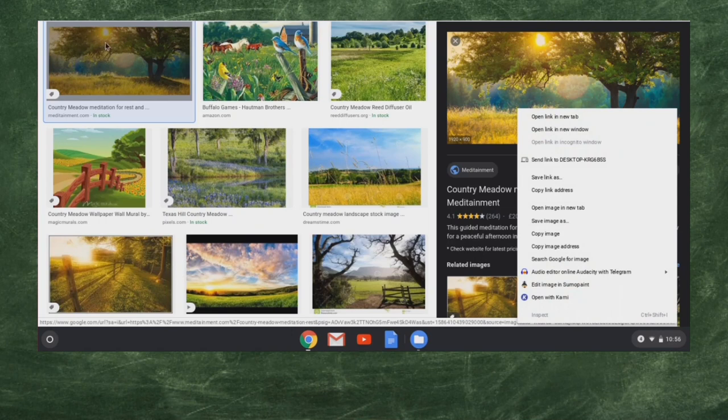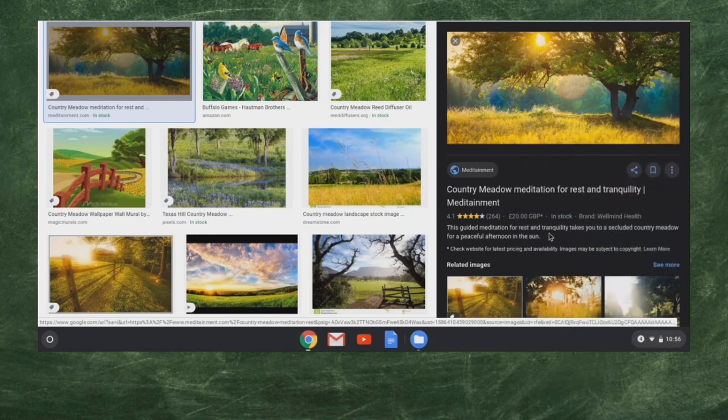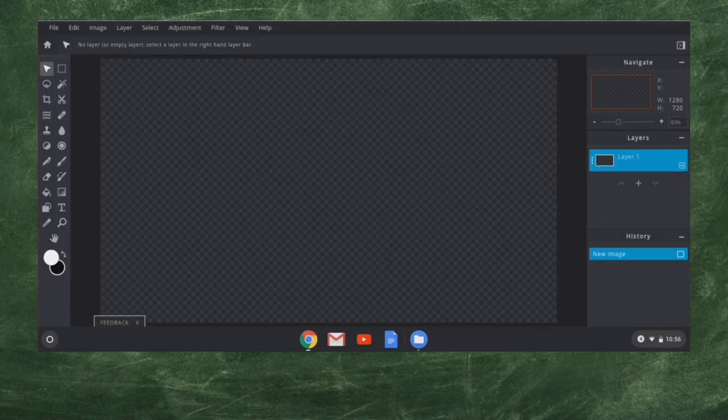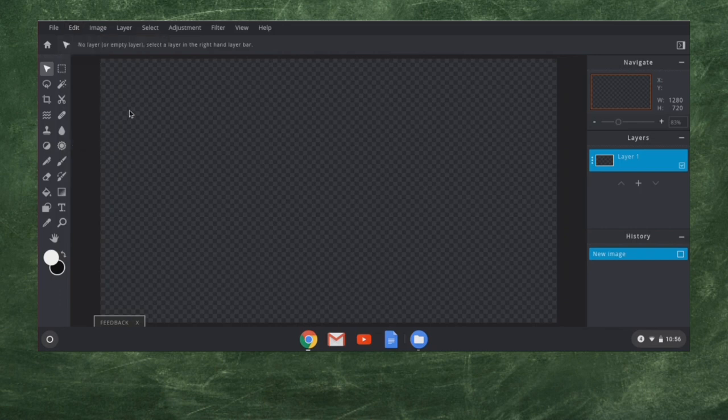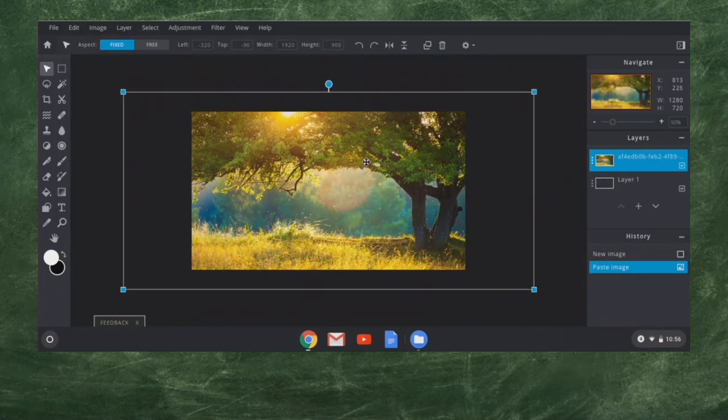I'm going to right-click it. You notice this is called a thumbnail — a very small image. When I clicked on it, it gives you a preview of what the image actually looks like. Down here in the corner it says 1920 by 900, so this is actually a really large image, but we'll be able to paste it in. You can save image as and it'll save to your downloads folder. But instead, I'm going to do something even easier — I'm just going to go copy image. Then I come back over to Pixlr, go up to Edit and paste, or use Control-V. We'll give it just a moment to paste in, and there we go — we have our image.